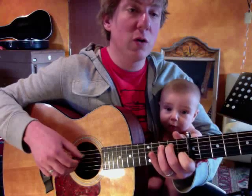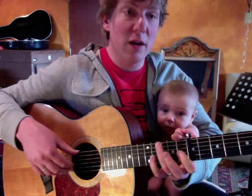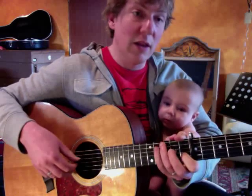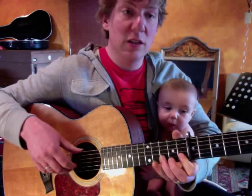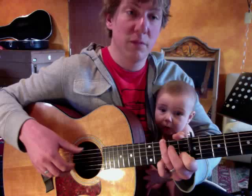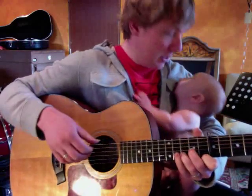Going to the pre-chorus, we go to G. We get a little melody there, and it's important to hear that little ba-ba-ba. Going from the C to the G, to D, to D minor. Give ourselves a little rest, then we'll go on to the chorus.